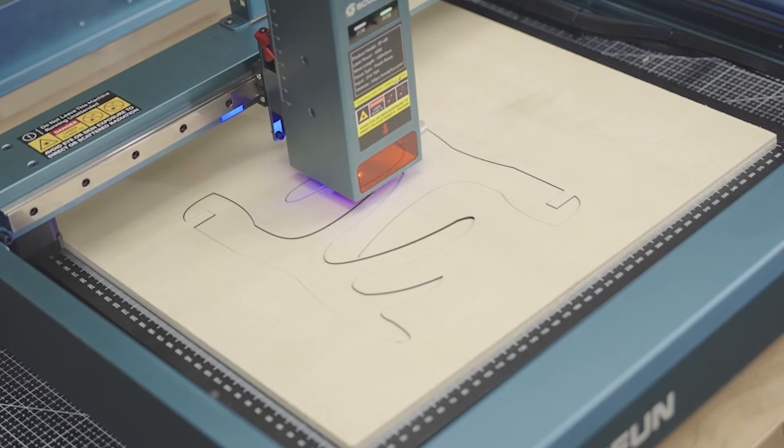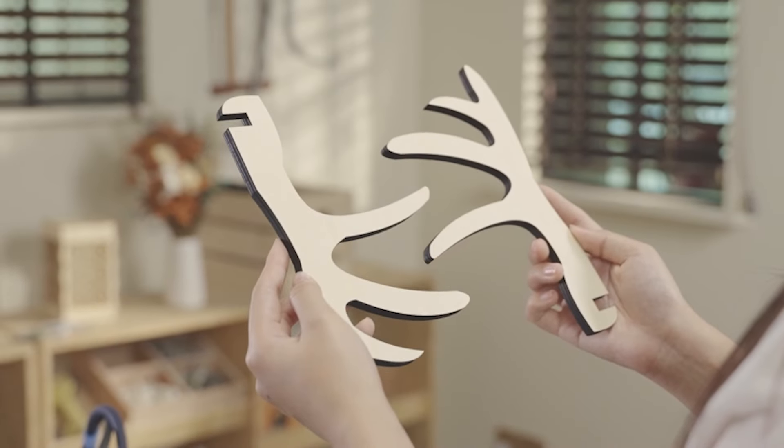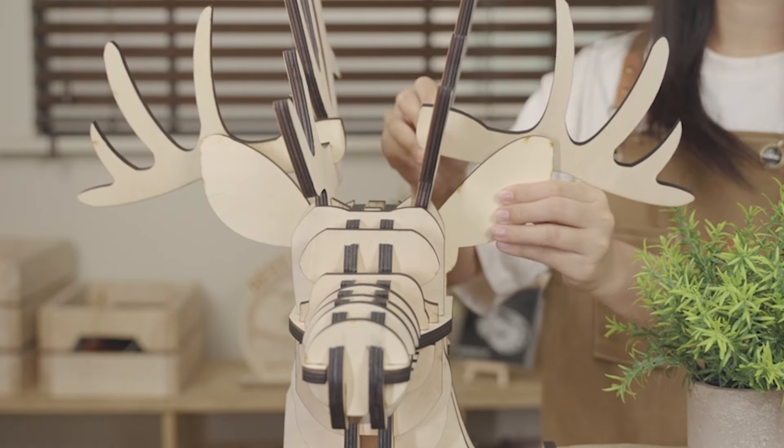Armed with a powerful 40-watt diode laser, it effortlessly cuts through wood, acrylic, and even stainless steel with a speed reaching an impressive 36,000 millimeters per minute. This is not just a claim — it's a true high-speed engraving marvel.